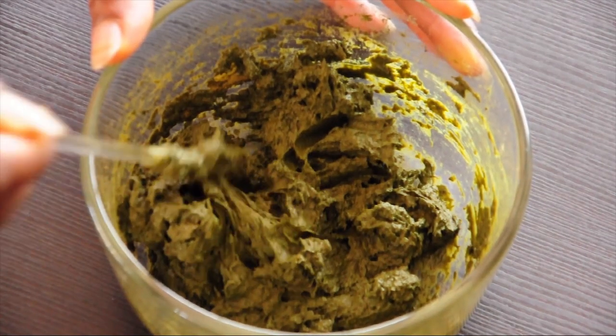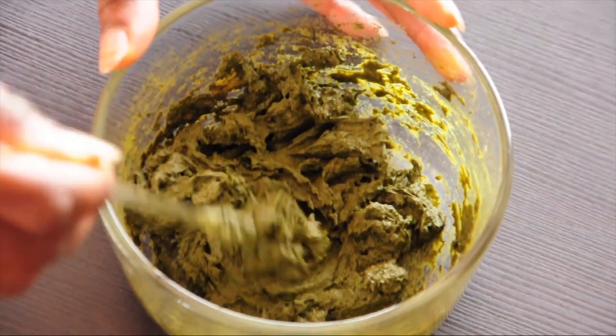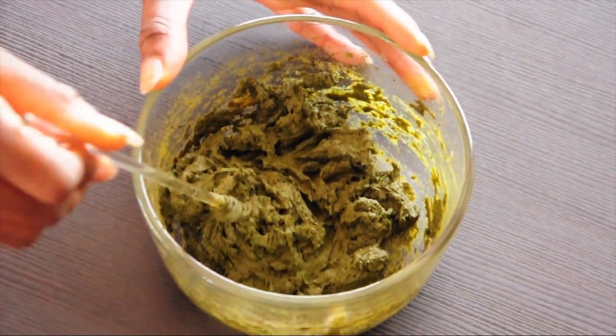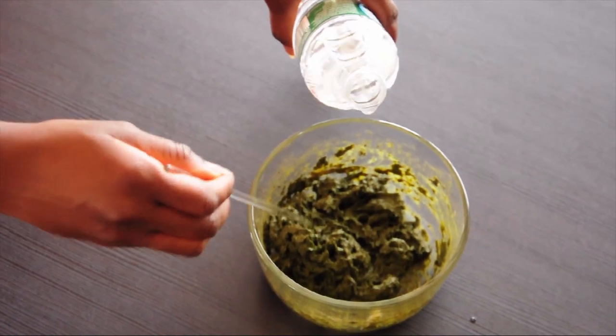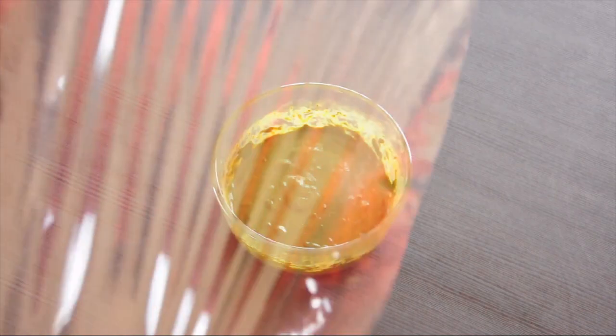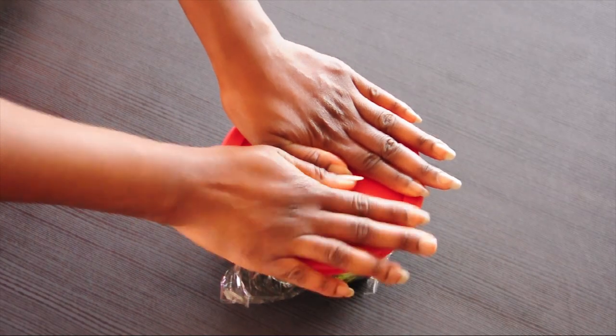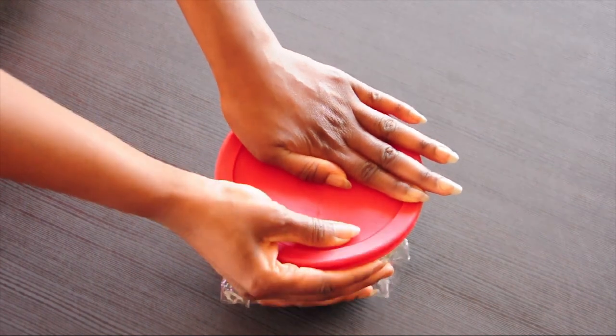So the day before you plan on dyeing your hair, mix your henna powder with pure lemon juice to a clumpy consistency like mashed potatoes. Then add room temperature water and mix until it's thick and creamy. Cover it real tight so air doesn't get in and let it sit in a really warm area for about 24 hours so the dye can have enough time to release.